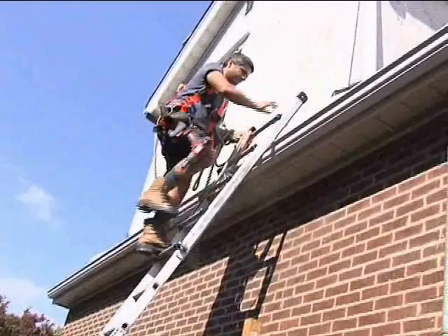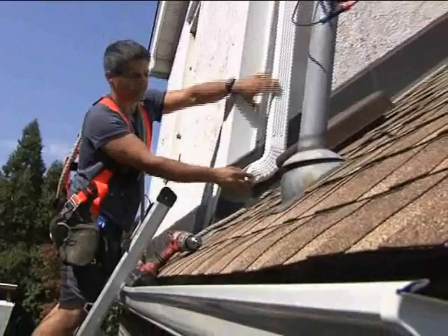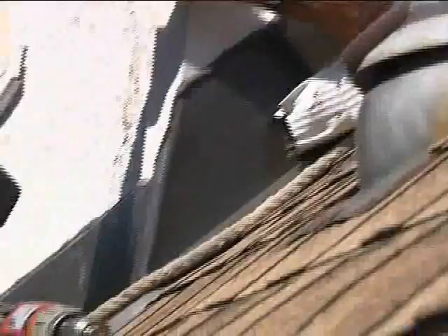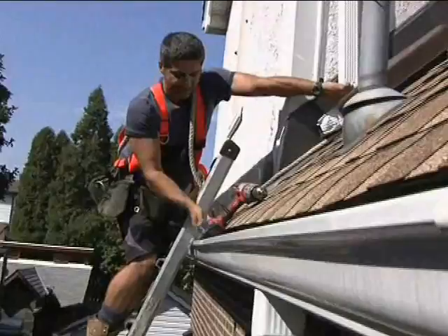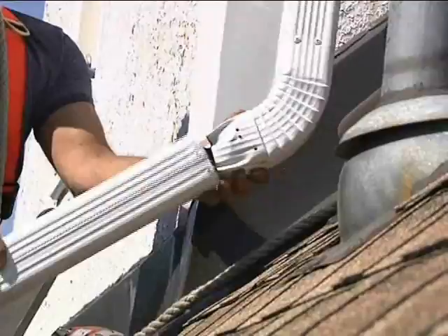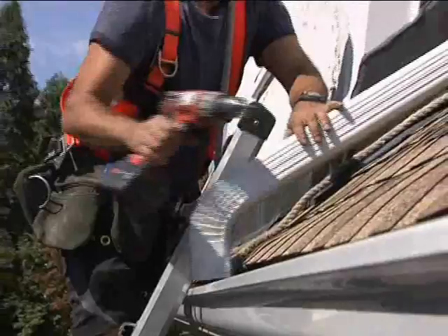A common problem with today's downspout and eavestrough installations is they always seem to leave off a few feet. The problem here is twofold: they haven't stabilized the downspout, and — everybody look up, walk around your home, look at your home and your neighbor's home — when this downpipe stops here, all of the water concentrates in one area. It still finds its way down into the eavestrough, but all that concentration is going to pull off the granules on the shingles. The other problem is flashing. You don't want that much water concentrated in one area. What we want to do is continue this downspout all the way along the roof line and bring it into the eavestrough.